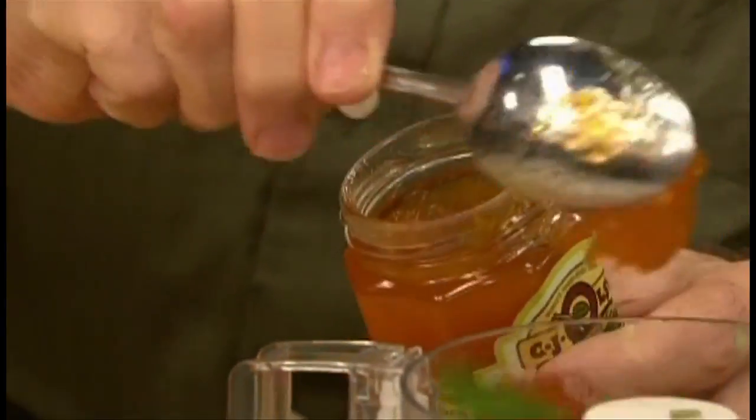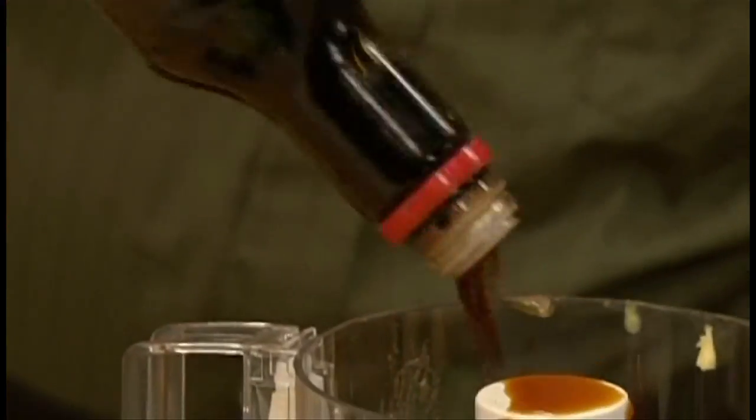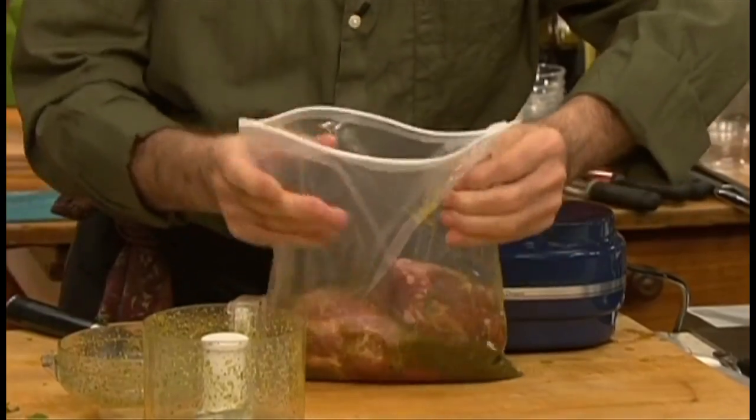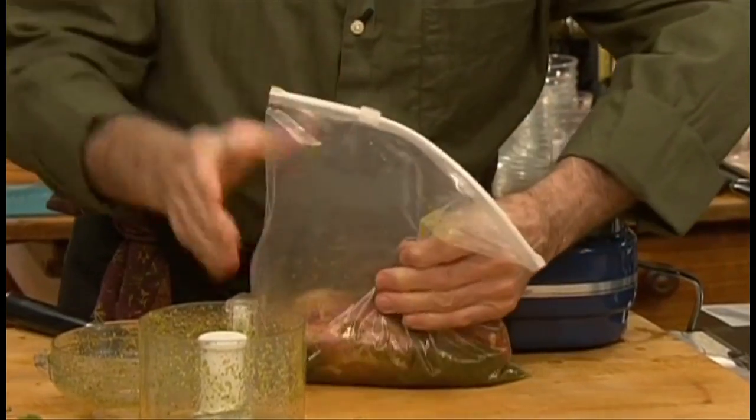A bit of apricot jam will give me sweetness, a bit of soy sauce will give me some saltiness, and a dash of water. Process the whole thing until it's liquefied, and pour that marinade right into a plastic bag. Seal it — it should be marinated for at least two hours, but it can stay overnight.